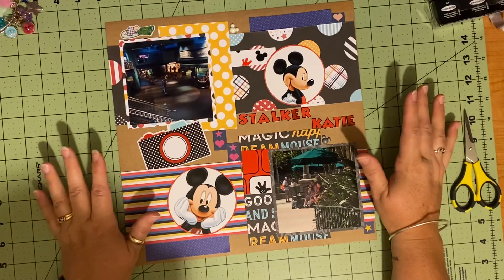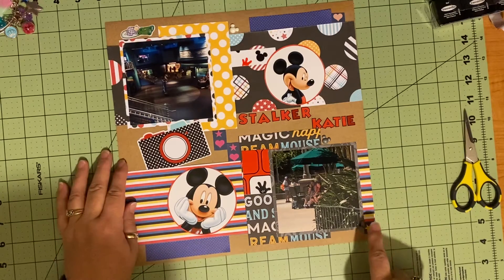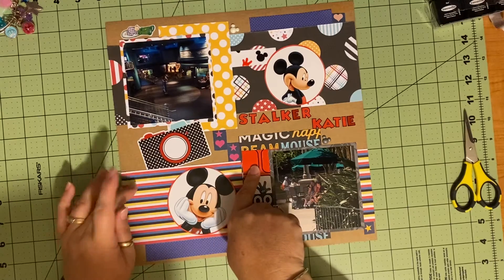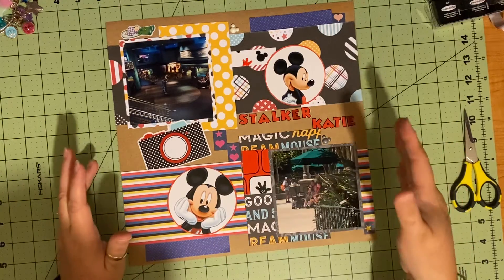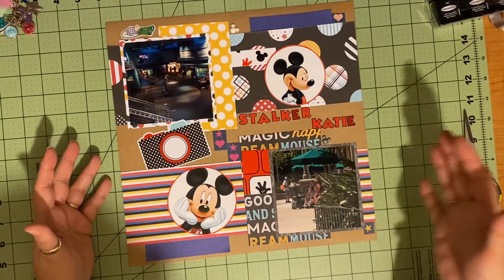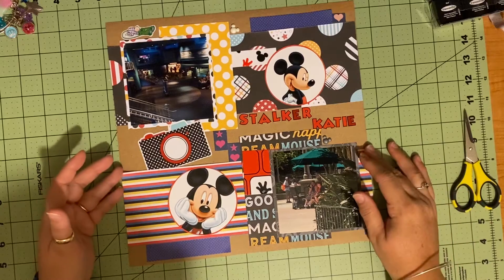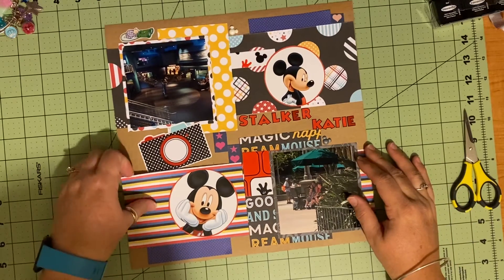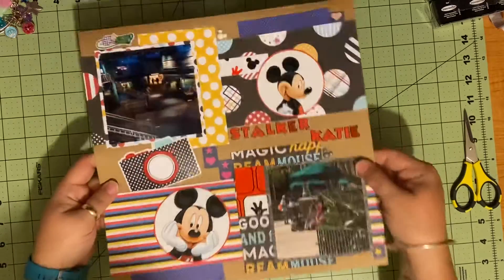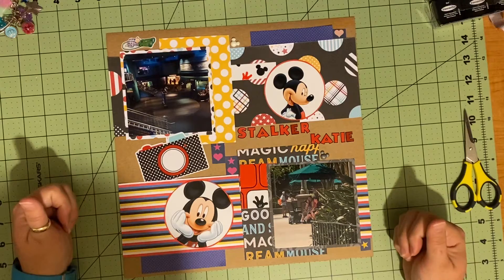That is all I really did. But I just wanted to share that now I have one, two, three, four, five, six different brands on one page. I feel like they're cohesive, that they work together and look good together. Nothing is super out of place. And now everything is nice and tacked down, so I am ready to put this in a book when I figure out where it goes.